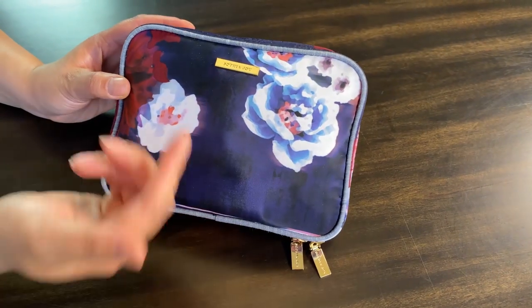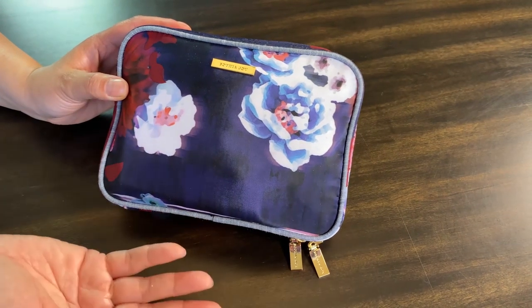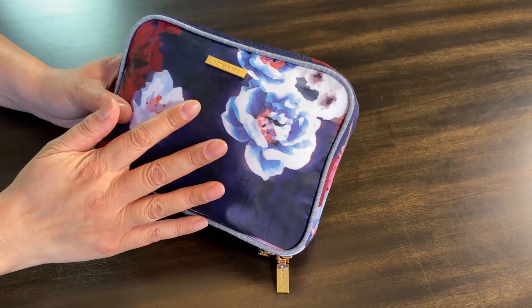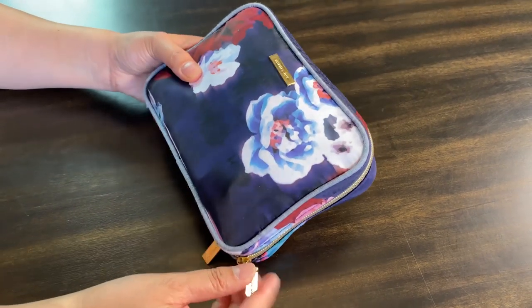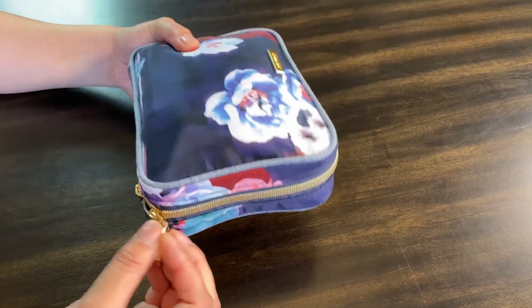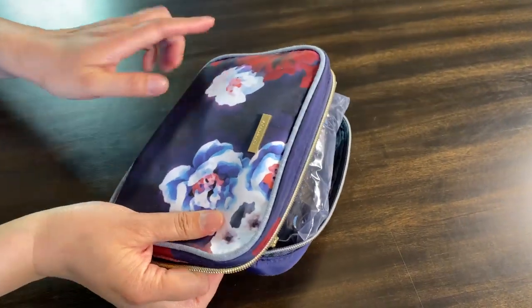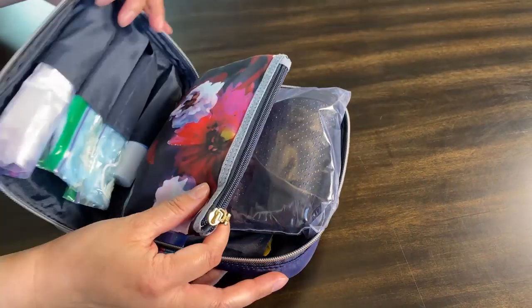This bag is from Target, it's the brand Sophia Joy. I'll put a link if the bag is on the website, but basically with Target bags you just have to go in and see if it's available, or just check the website. You can use any bag, just make sure it's as compact as it can be for what you put inside.